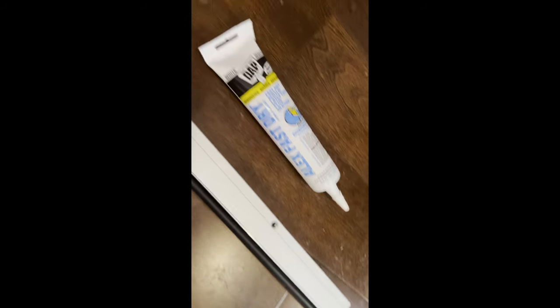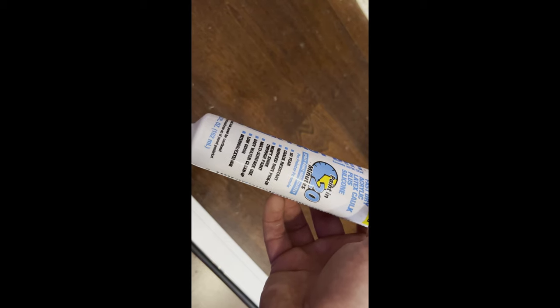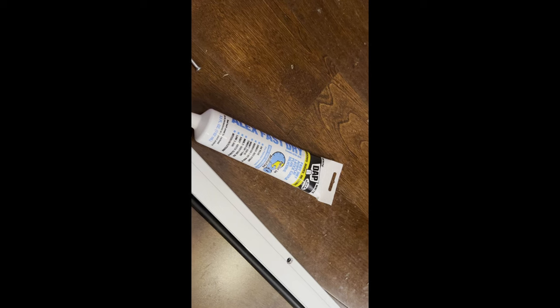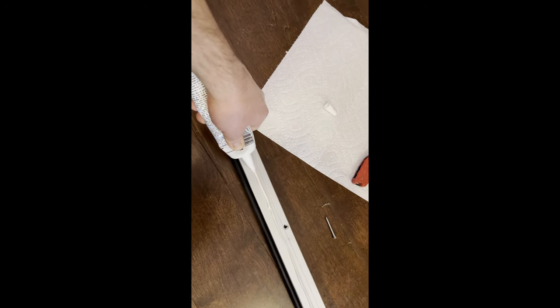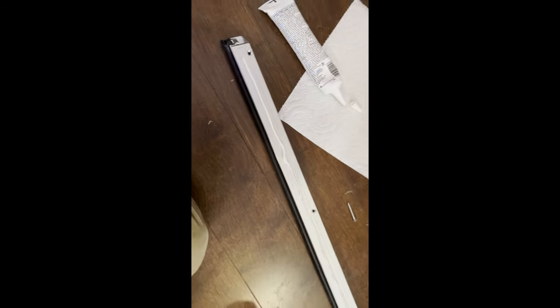It's a good idea to run some acoustic caulk or sealant along the side that's going to be touching your frame. I had some 50-year crack-resistant painter's caulk on hand. That stuff will still work as acoustic sealant — it needs to remain flexible, and that's the key. I'm putting this flexible sealant on like this. One bead will be plenty. This is going to smush up and seal that gap, making it really airtight.